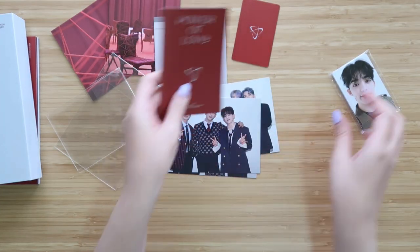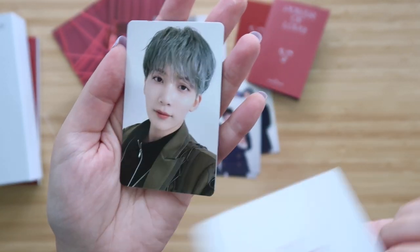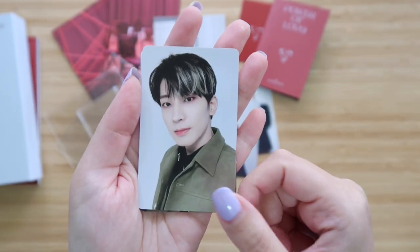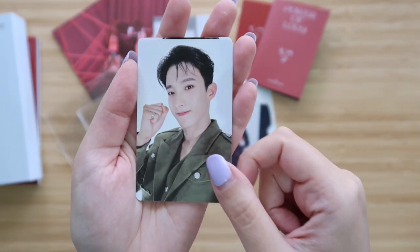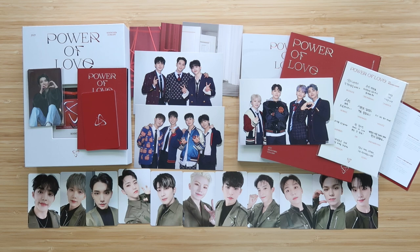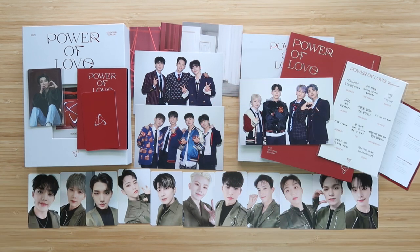Let's go through the pack of photo cards. We have S-Coups — the backs just have their names on it. And then we have Junghan, Shua, Hoshi, Wonwoo, Uji, Mingyu, DK, Boo, Vernon, and then Dino. Here's an overview of everything that we just went through — there's the pre-order benefit. Hopefully this gives you an idea if you can't decide between wanting to get the digital code or getting the DVD, and this will help you decide what version you would prefer. Thank you so much for watching. I'll see you later. Bye!